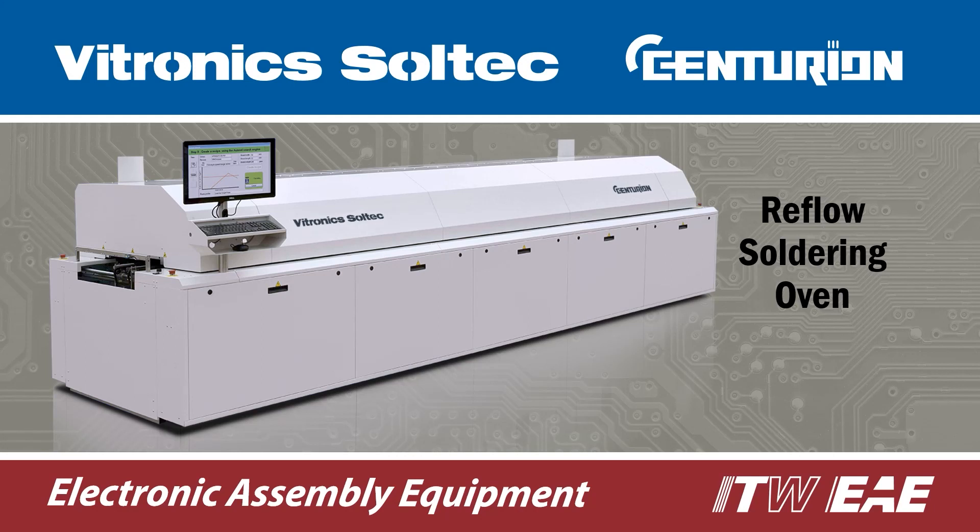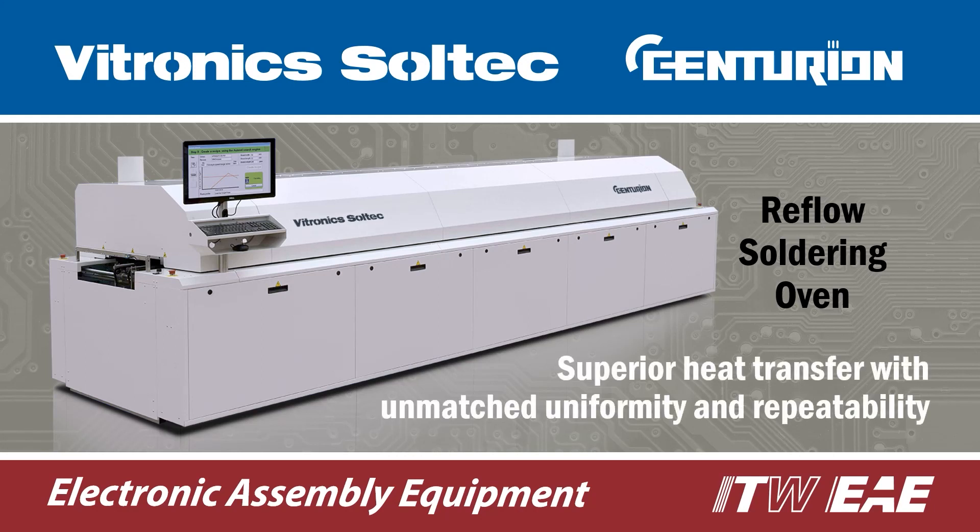Bitronic Soltech Centurion Reflow Soldering Oven is unmatched in the industry with superior heat transfer, uniformity and repeatability.